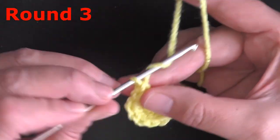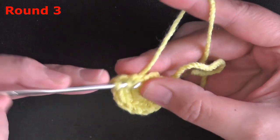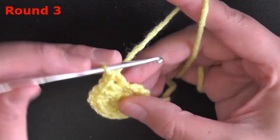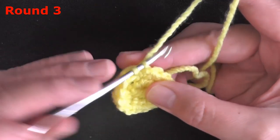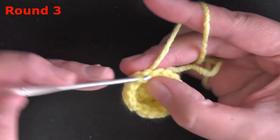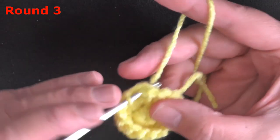For round 3, chain 1 to step up. In the next stitch put 2 double crochets, and in the following stitch also put 2 double crochets. Then in the next stitch put a half double crochet. Then single crochet in the remaining 9 stitches: 1, 2, 3, 4, 5, 6, 7, 8, 9.